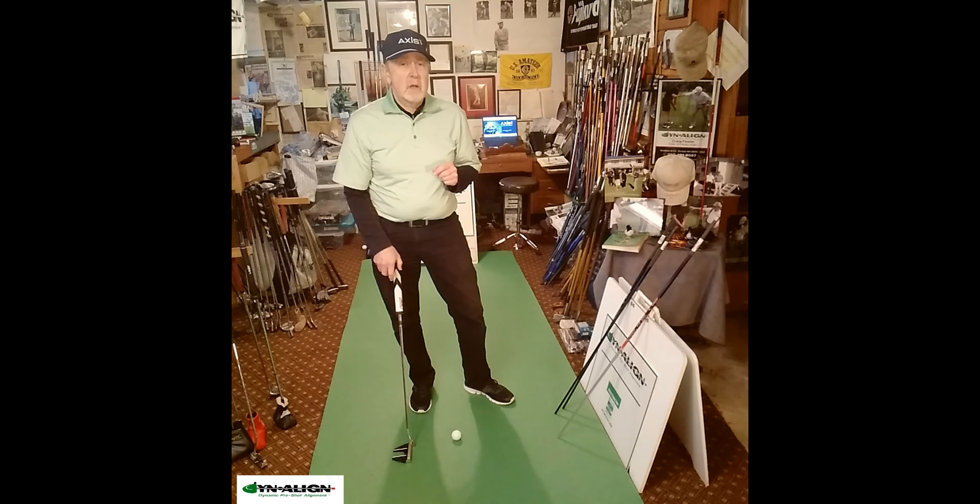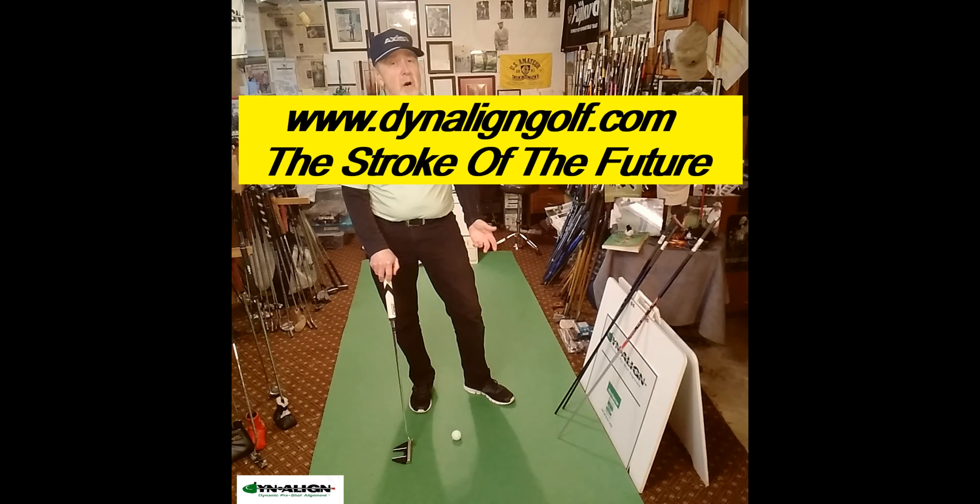To learn more about dynamic pre-shot alignment, visit DynalineGolf.com where you can watch a 50-minute video, The Stroke of the Future, and learn how to improve your putting.